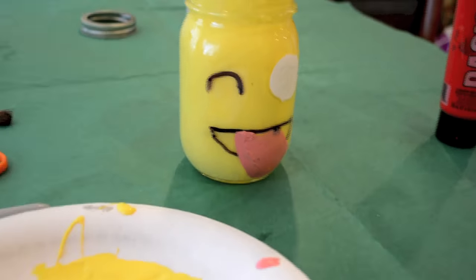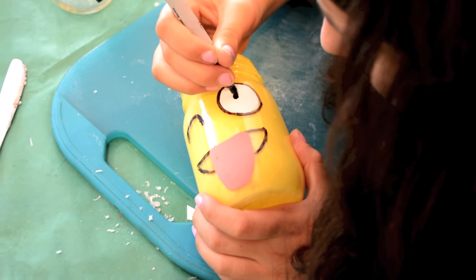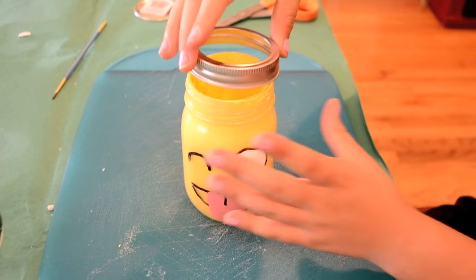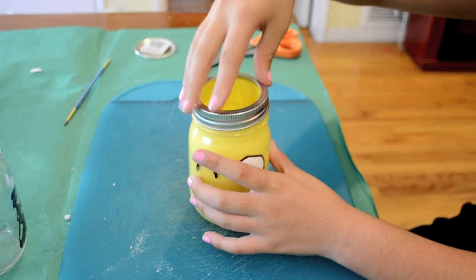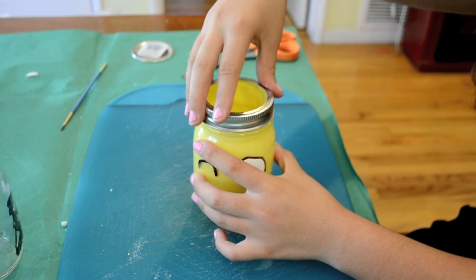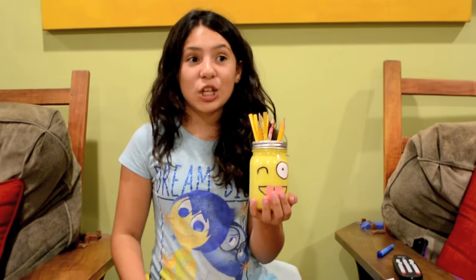The last thing I painted on was a pink tongue. After I let the paint dry completely, I outlined the circle and put a dot in the middle. Lastly I put a line on the tongue, and I also added a lid because I thought it would look prettier. This is what it looks like when it's done — I think it's so cute and adorable, and I give this two thumbs up.